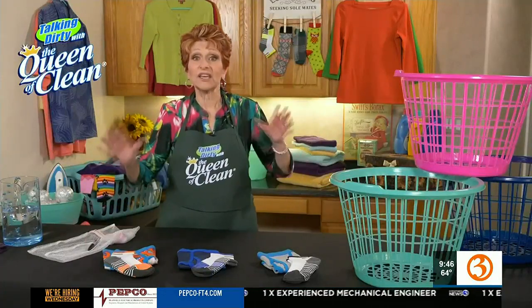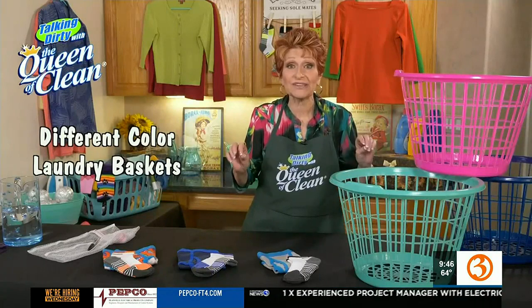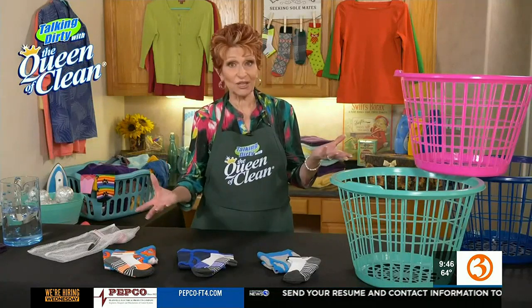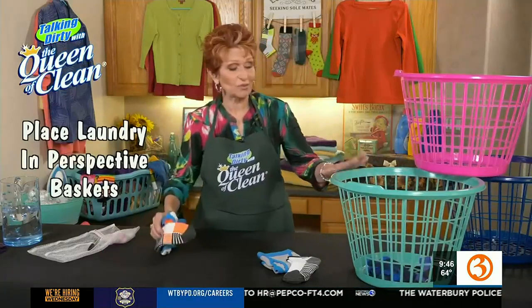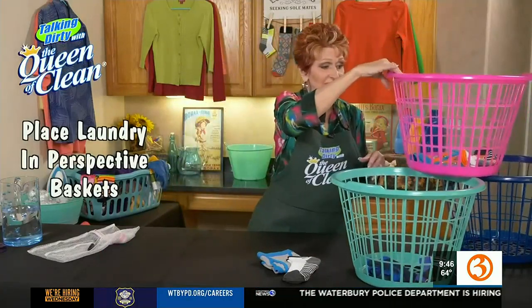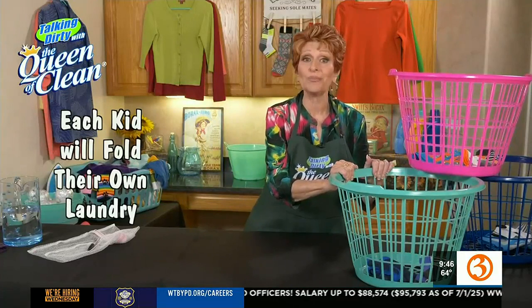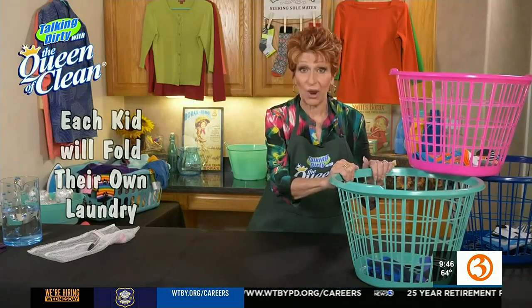Another thing I like to suggest is that you use a different color laundry basket for each person in the house. The kids are never too young to learn how to help with the laundry. So what you're going to do is when you take the laundry out — if it belongs to Bobby and he's wearing blue — you're going to throw them in his basket, the next kid's in their basket, and so forth. Then the kids take their own basket to their room and fold the clothes and put them away.